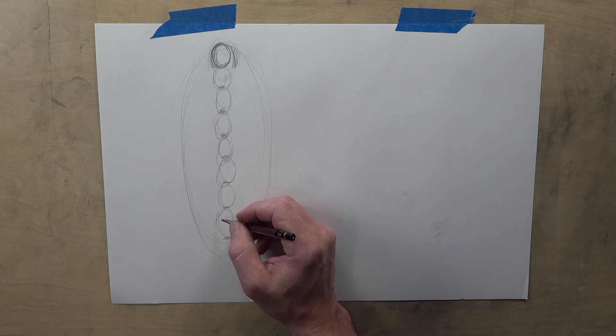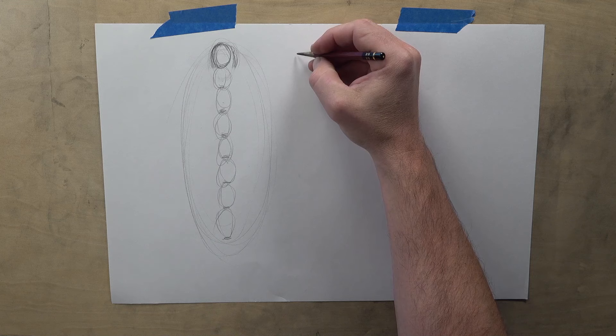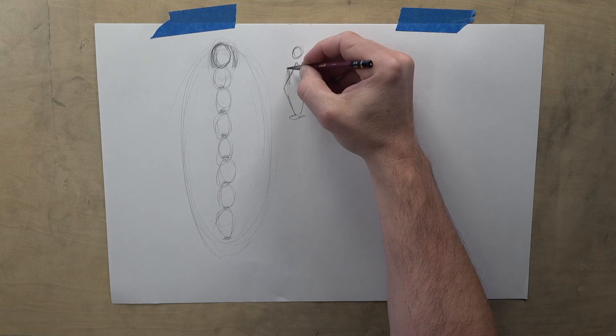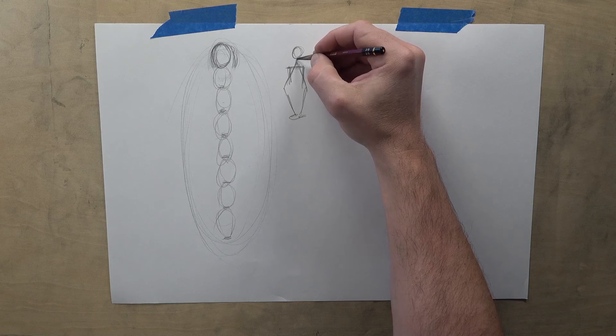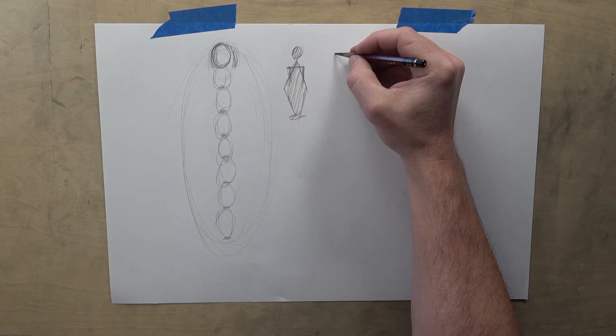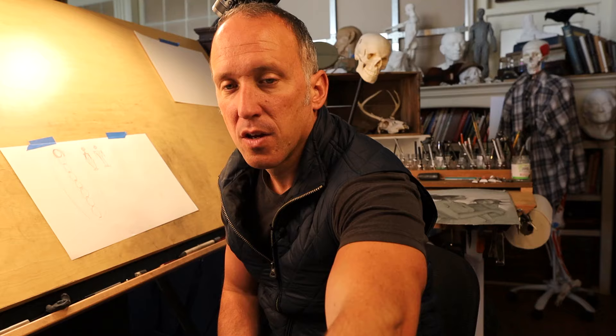Once you have eight heads tall, you decide: am I drawing a man or a woman? I'm going to do a little drawing in the middle and I want you guys to tell me if the figure is a woman or a man. Does anyone have a guess? A woman — that's so interesting that everyone's guessing woman. That is the symbol of a woman. Now check this out — what is this a figure of? That's a figure of a man.